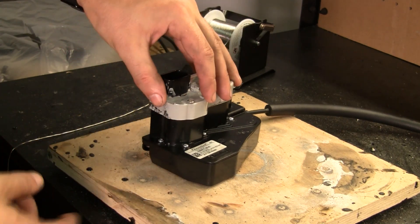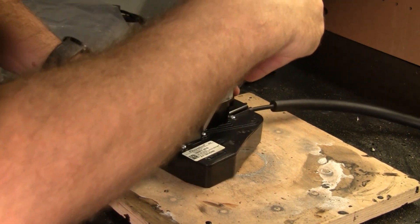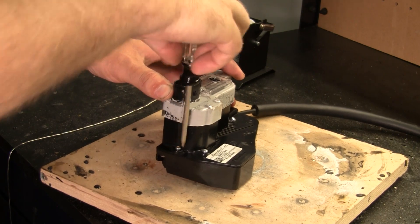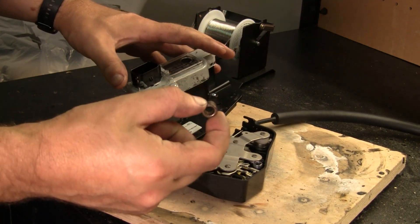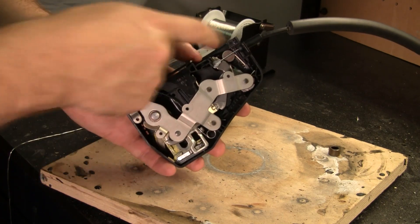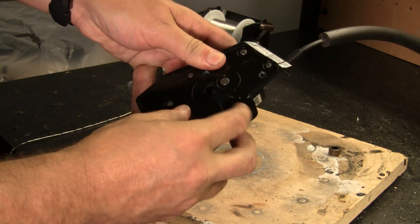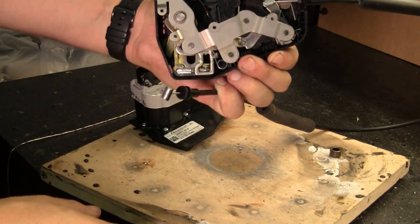Here we have the unit itself. There are two parts to it — the electronics and the mechanics. First we've got to separate the two and see if we can tell what's going on. There are four screws that hold this together. Now we've got the two parts separated: electronics, mechanics, and this little piece that joins between the two. On the mechanics side you can kind of see what's going on. These mechanics actually do work fine — if you take the latch, close it, and pull the cable, you can see all of that moves fine.